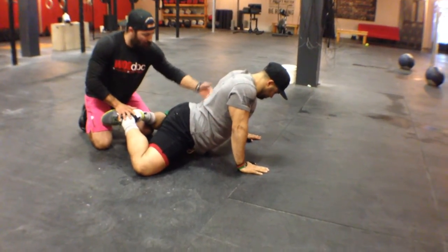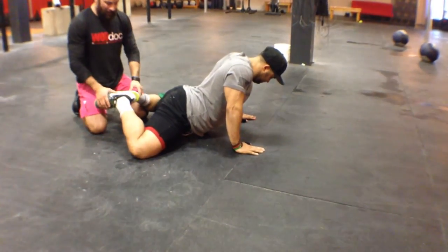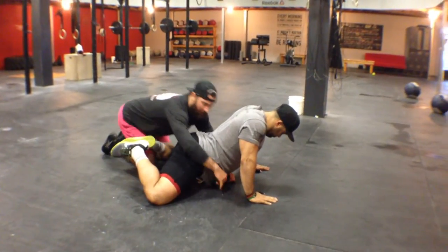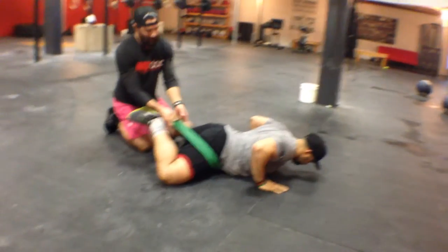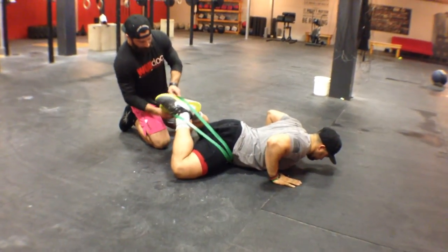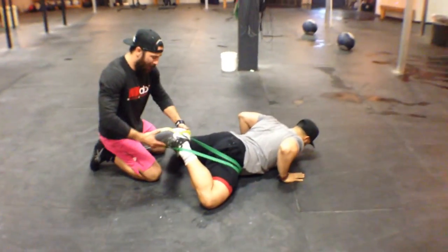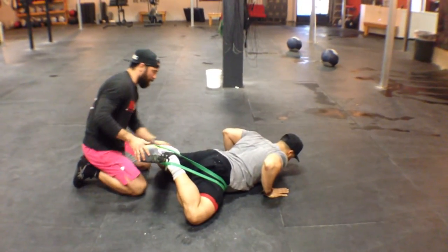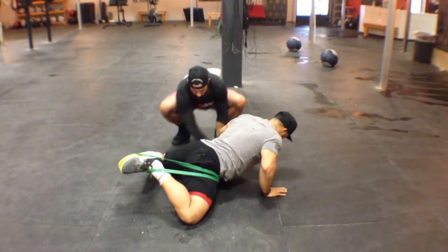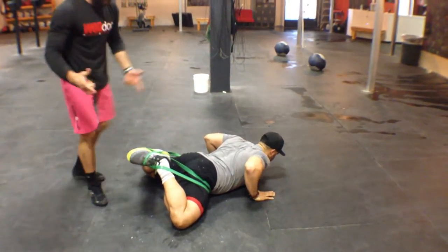You can see how immobile he is — he can't really round that back out, and we have a hard time getting the hips down to the ground. So what we did is we gave him a little banded assistance. You have to have a friend to do this — I haven't figured out how to do it without a friend yet. All I did was take a band, slide it under his belly, hook it on to the opposite toe, come back underneath, pull all the way out, and hook it to the other side.